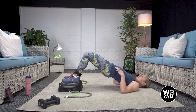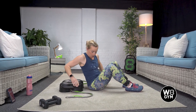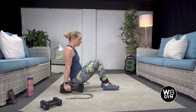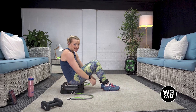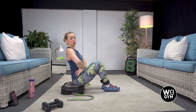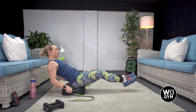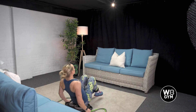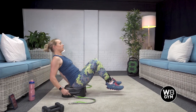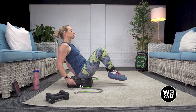Drive through the heels, squeeze the bum. Next up we have a V-sit crunch, so you're going to be sat on it this time. You're going to use the handlebars to help keep you stable. Remember, we are tall and elegant, so your knees start here. Breathe in, exhale, breathe in, exhale. You can use the handlebars to help stabilize a little. Remember to keep everything engaged — shoulders back and down.